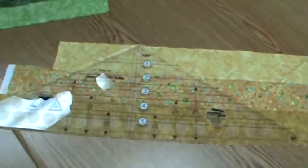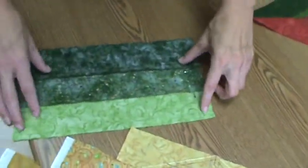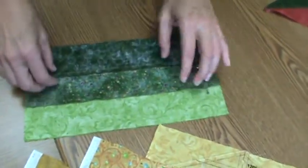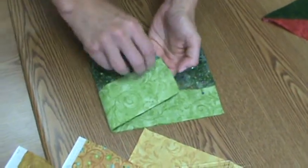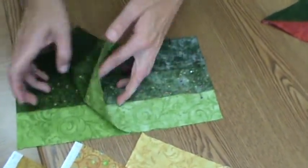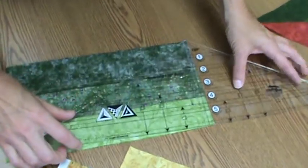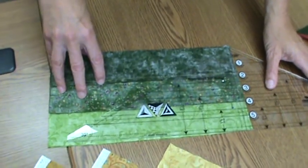We can get two triangles out of each strip set. The second shape that we need is made from sewing three 12½ inch strips together. I have the seams going one way on this set and the seams going the other way on the second set. I'll lay those with the seams opposing and use the tool to cut a pair of triangles, then spin the tool and cut a second pair.